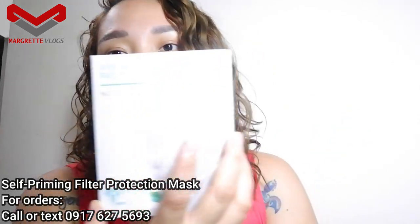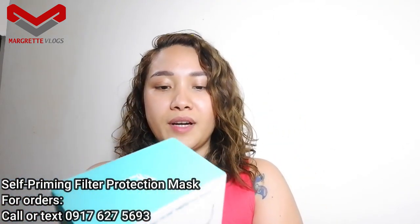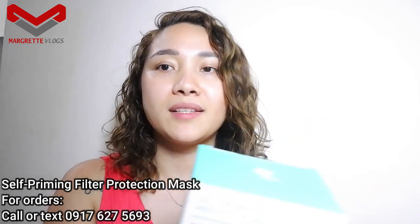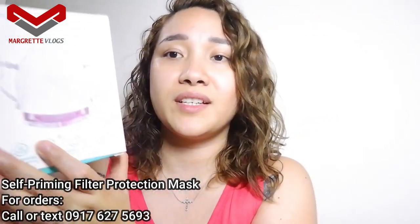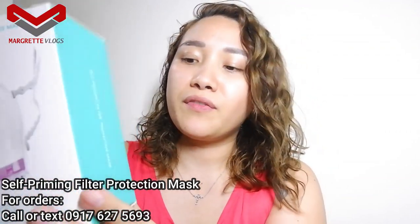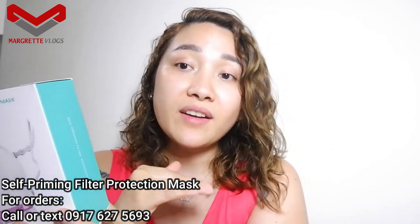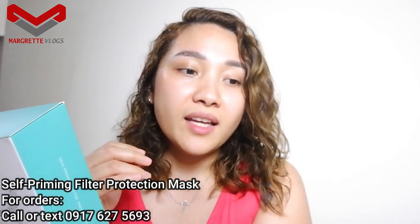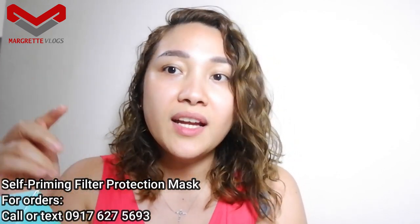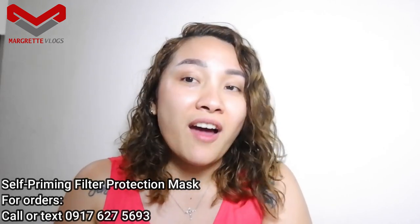Today I'll be sharing about this self-priming filter protective mask. Compared to the common non-medical and medical face mask, this has a different kind of design — it's clear and has a plastic strap. The difference is in the air filters, and there are two filters which you can add. I used a cotton filter, and they have a template where you can cut the shape.